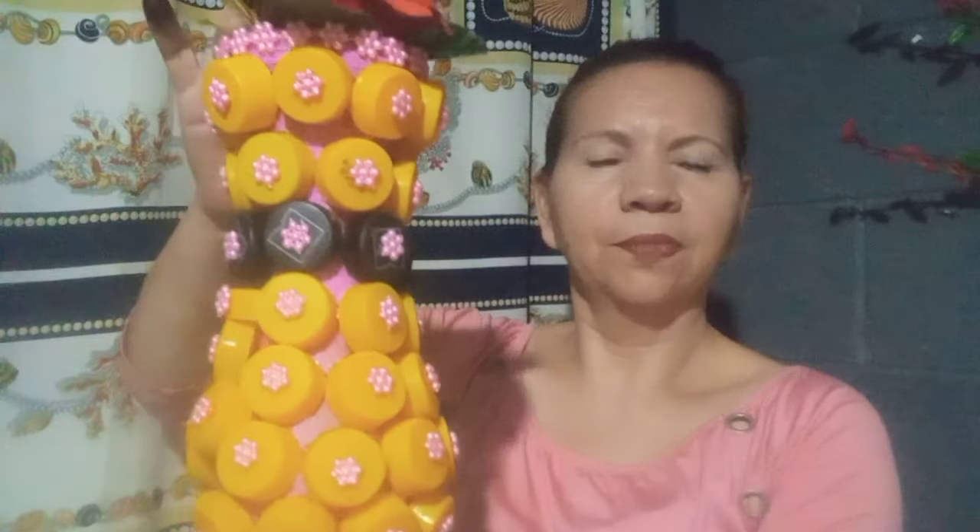Así es como se ve ya terminado el florero. Aquí estamos reciclando las taparroscas, y de paso también el florero porque ya estaba bastante viejito, ya no se miraba muy bien. Así que vamos con el segundo florero que renovamos. Lo ponemos bien bonito. Es así como se ve.